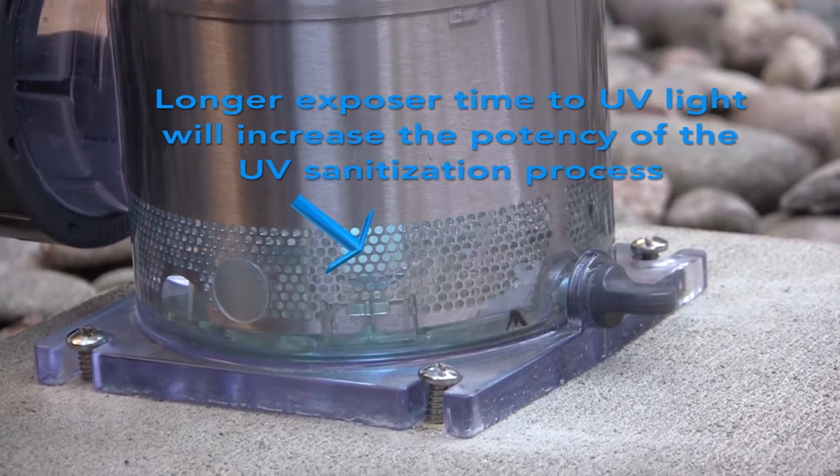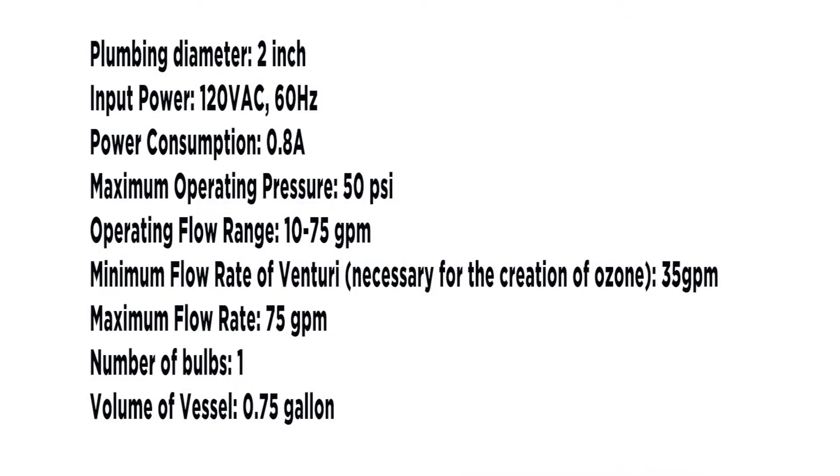Plumbing diameter: 2 inch. Input power: 120 volts AC, 60 Hz. Power consumption: 0.8 amps or 8 tenths of an amp. Maximum operating pressure: 50 pounds per square inch. Operating flow range: 10 to 75 gallons per minute. Minimum flow rate of venturi necessary for the creation of ozone: 35 gallons per minute.